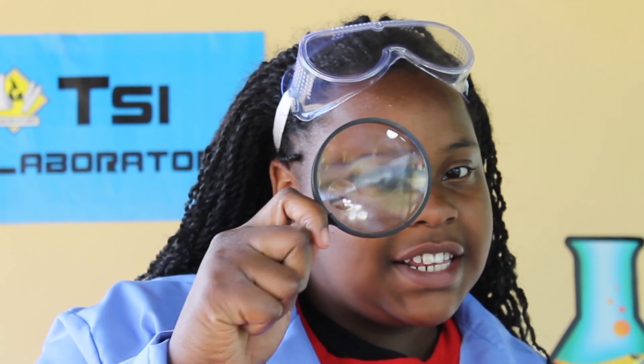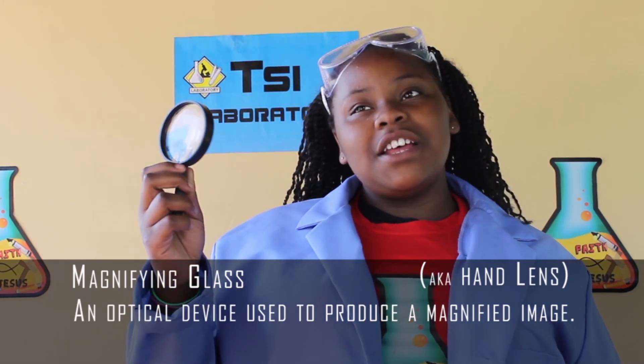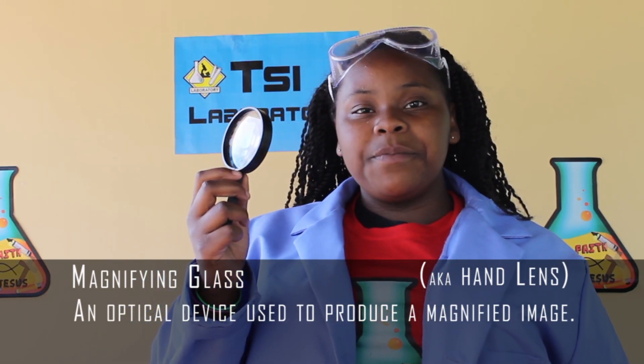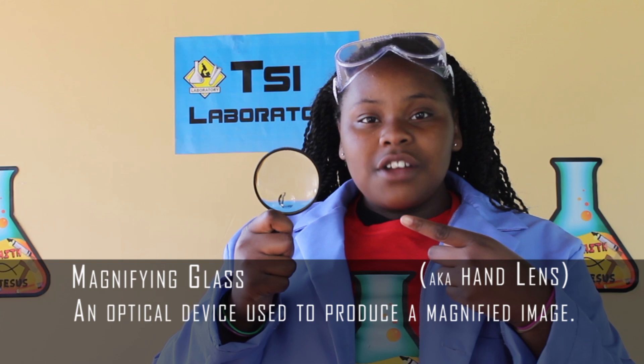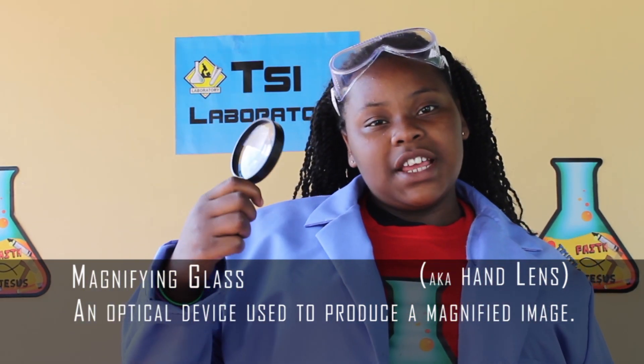Hello boys and girls. Sometimes detectives and investigators need to look closely at the evidence to discover the truth. A great tool for these is a magnifying glass, also known as a hand lens used in the laboratory. It is an optical device that is used to produce a magnified image. Every investigator should have one of these.